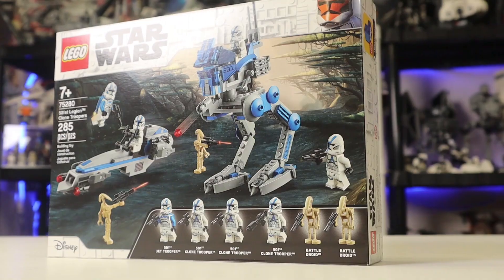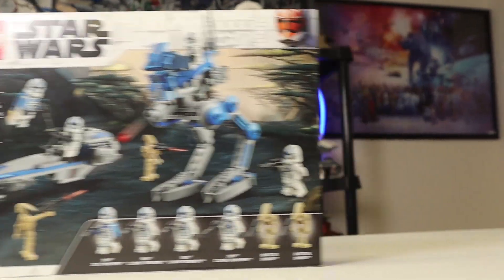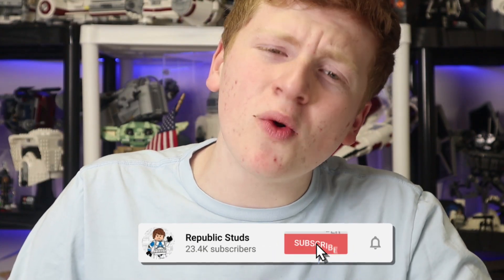Today I am going to be telling you how to make this into this. Ladies and gentlemen, I'm going to be showing you how to make the 501st Battle Pack into a Republic fighter tank. Remember to turn that like button as blue as the 501st by pressing it, and let's get started.